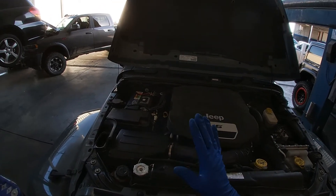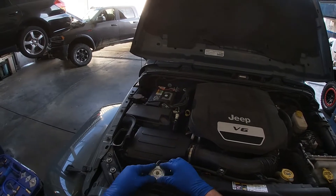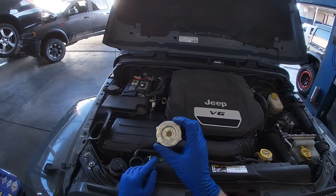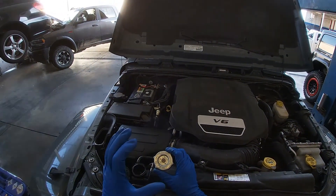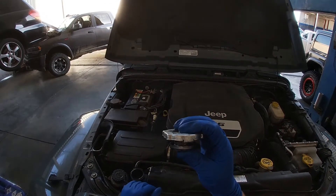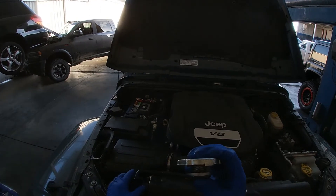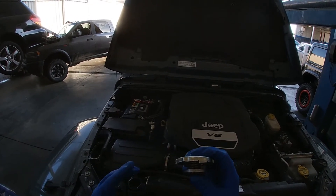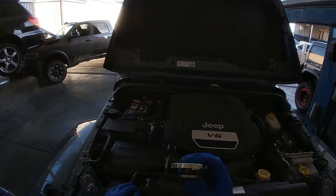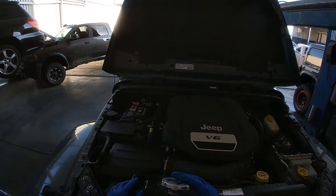One of the first things we need to look at is what the system is actually pressurized to, and we go off of the radiator cap to find that out. Our radiator cap is rated for 18 psi, which means the cooling system is held at 18 psi to increase the boiling point of the coolant. For every 1 psi of pressure, the coolant's boiling point increases by 3 degrees, which has an exponential effect on preventing boil-over.